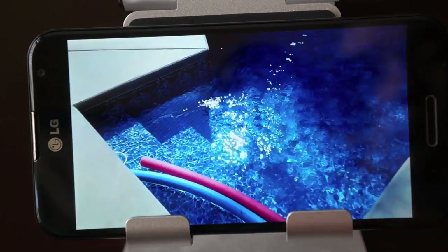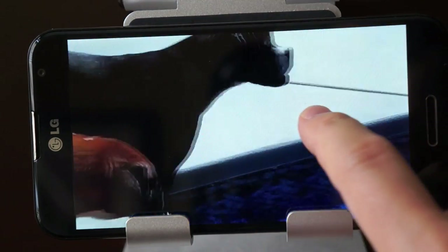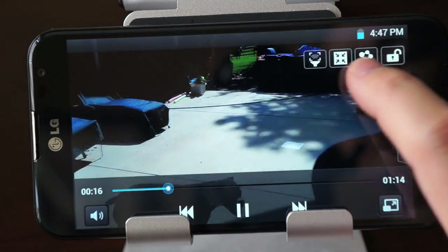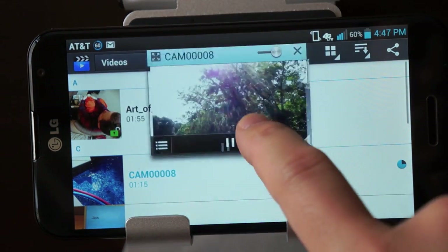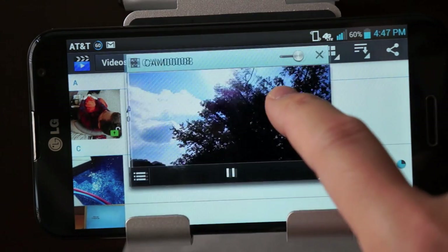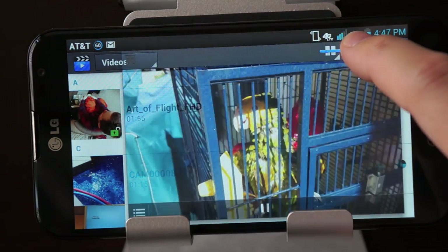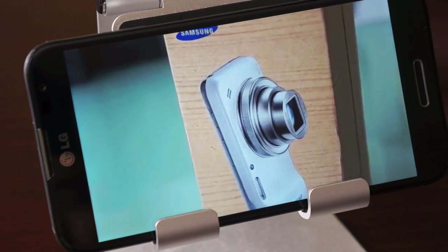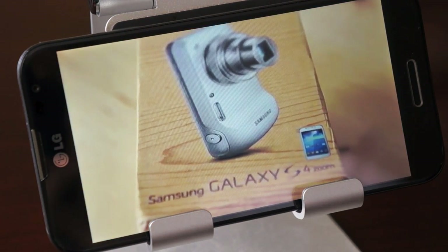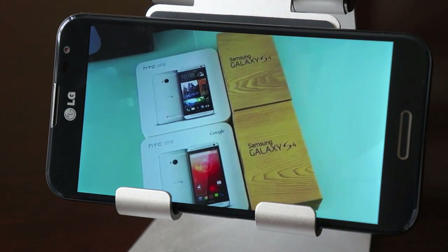The G Pro does some cool things on the software side: you can zoom in while watching video, and there's a Q Slide feature where you can put a video in the background as a resizable overlay to multitask. There's also a transparency control — pretty cool things you don't see on other leading phones. This 5.5 inch screen is very nice — a little cool-toned with some blue hues — but it's really sharp and crisp. Watching videos and consuming media on it is fantastic.